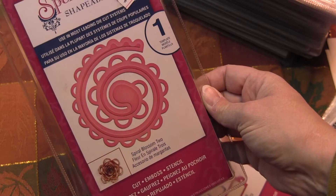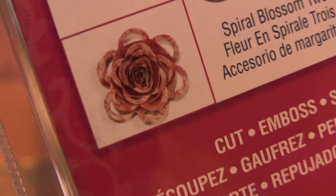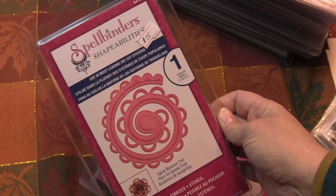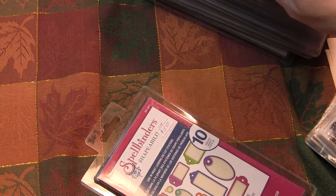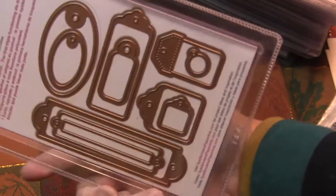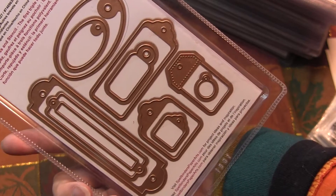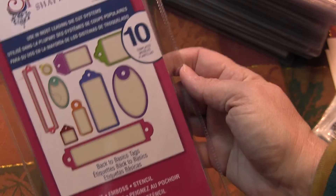And then I have this one which is the spiral blossom 2 — it makes this flower. I only have one of these, sorry to say. It'd be nice to have a whole bunch of those. And then this last one is the back to basics tags, and I only have one of these as well. There's quite a few in there — set of 10, so nice.